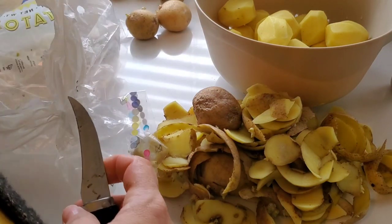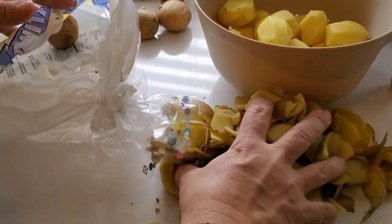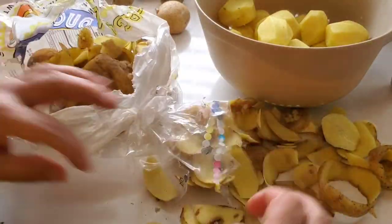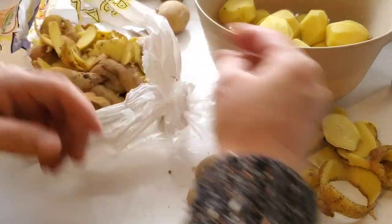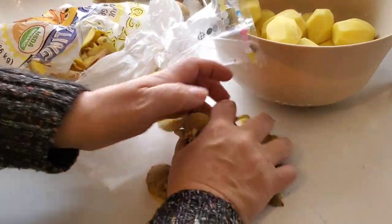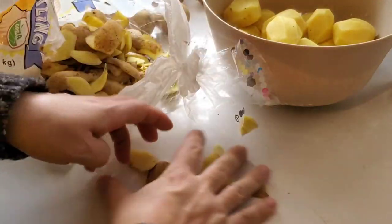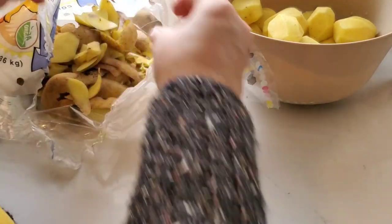After I got all my potatoes peeled, I started cleaning up the peels, putting them back in the bag to toss them. Then I got to the rest of the meal prep by getting the potatoes cut up into halves or quarters depending on how big they were, and then getting them washed up before getting them ready to go in the pan and into the oven.